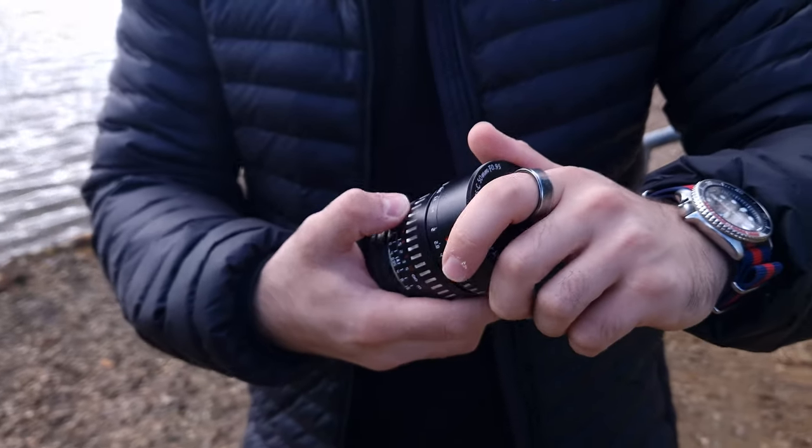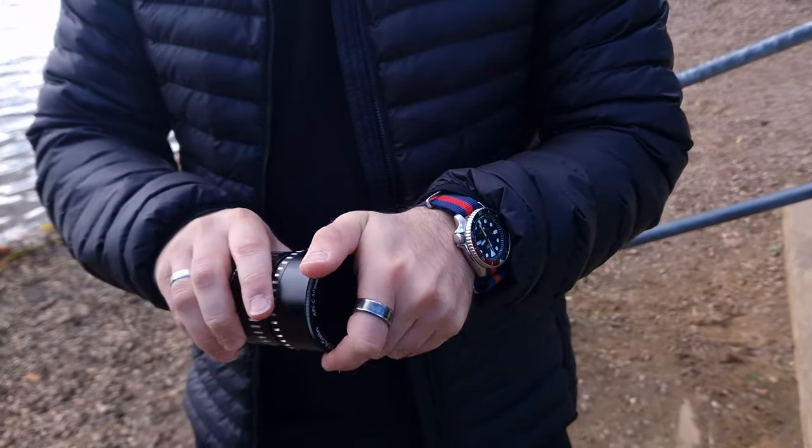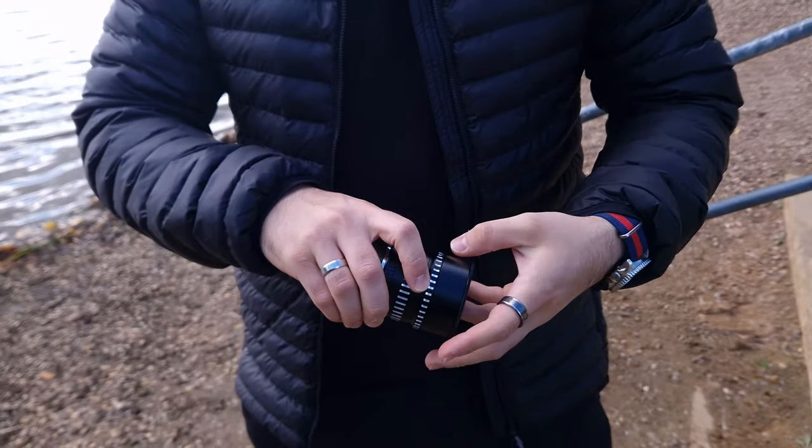One thing I dislike about this lens is the screw-on lens cap. The reason I don't like it is because you can never fully anticipate how much you need to unscrew before it comes off, which has led to me dropping it a bunch of times — I'll start unscrewing it, not realizing how far I've gone, and then suddenly it just drops off and falls on the floor.